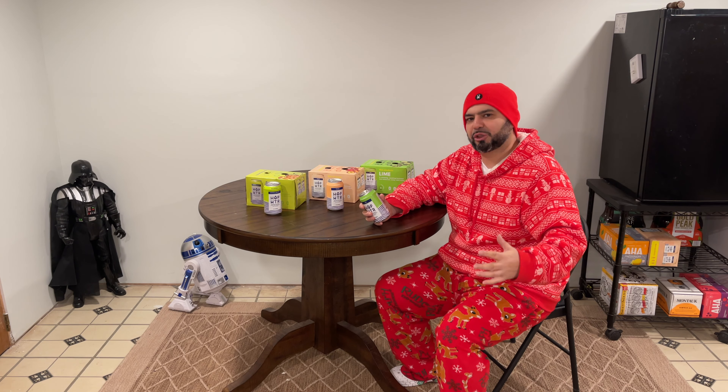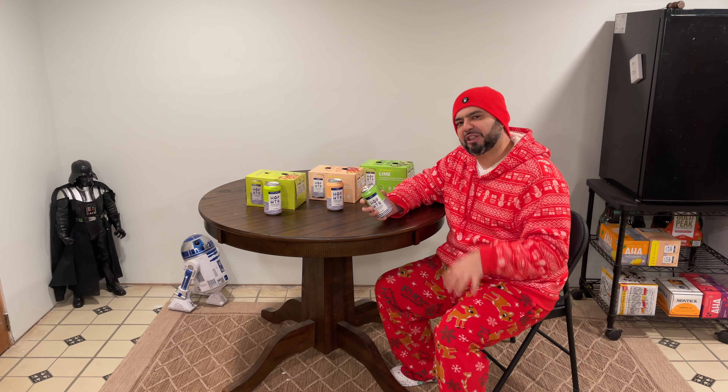It actually does relax you. Ask yourself the question: when I have a beer, why do I have a beer? You have a beer because you want to relax, right? You want to chill out. So this has stuff in it that actually does make you relax and chill out for real, and it's all natural ingredients.